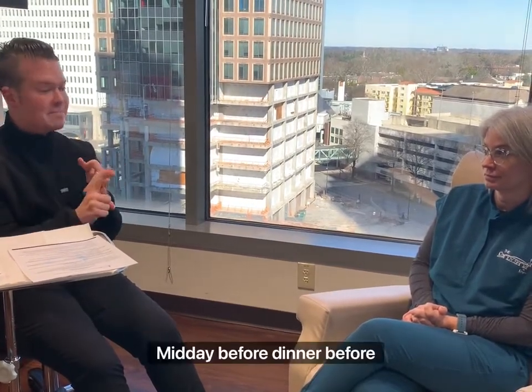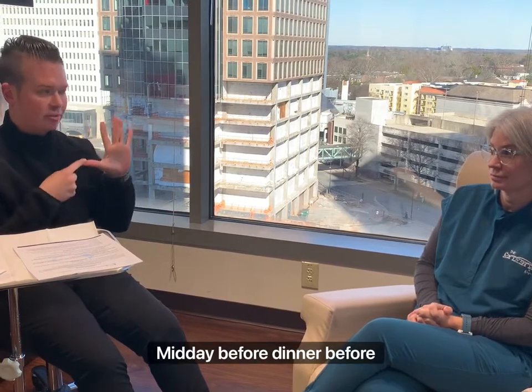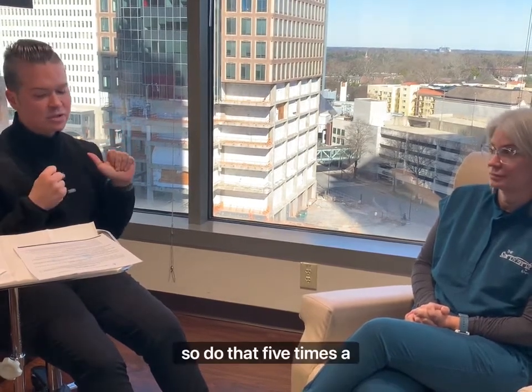I say before breakfast, before lunch, midday, before dinner, before bed. Do that five times a day.